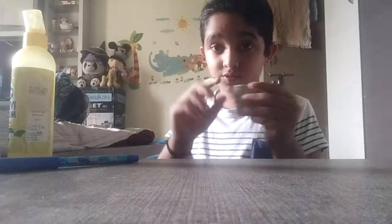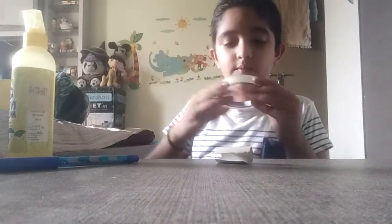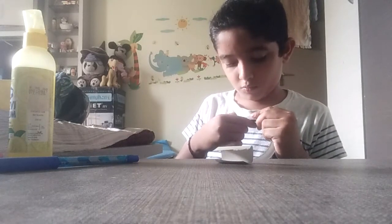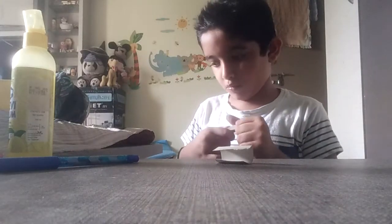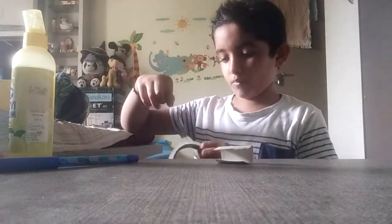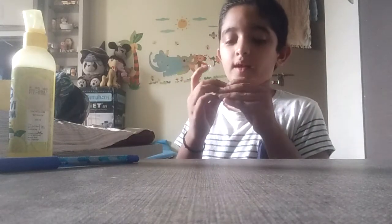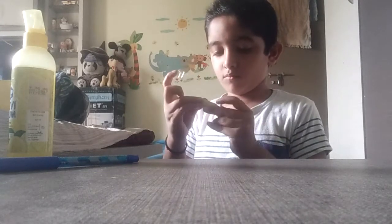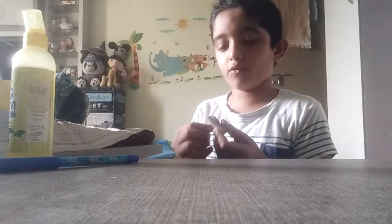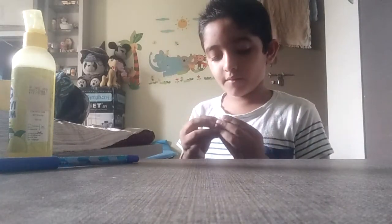We will make a piece like this and put it in transparent cello tape. If you are new to my channel, please subscribe, and if you like my videos, please like them.